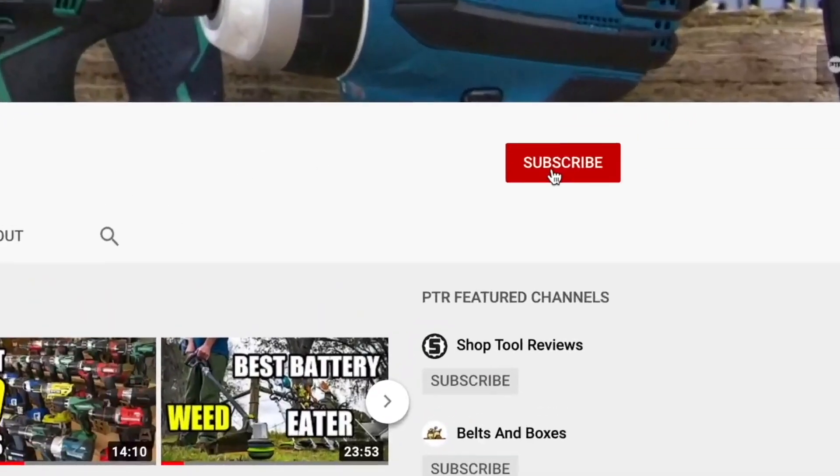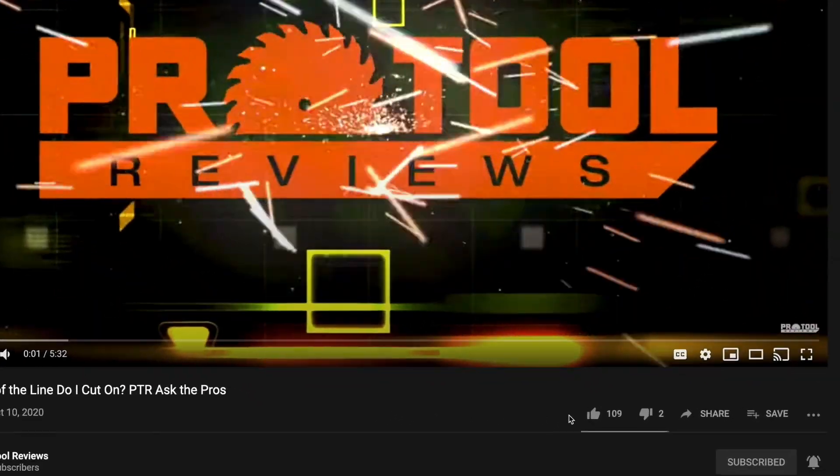Thanks for clicking on our video. Consider helping us out by hitting the subscribe button and give us a thumbs up if you like what you see.